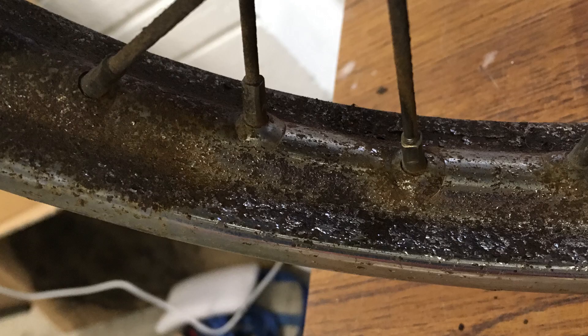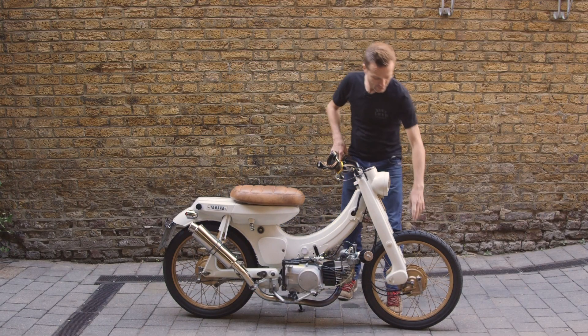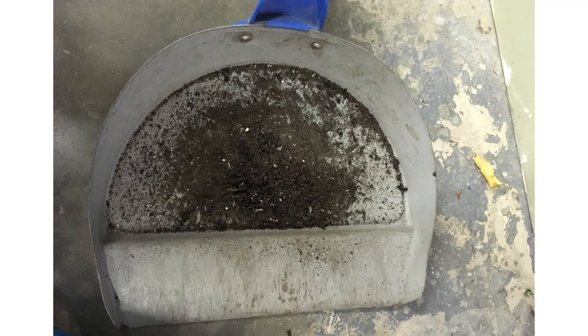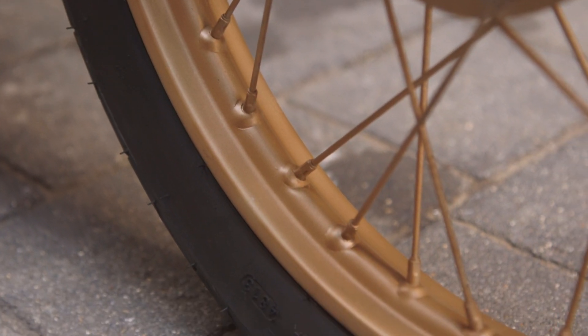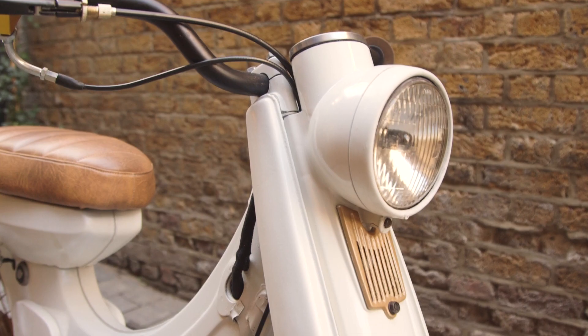The first thing we had to really do was try and get the bike to function again — the rust level was epic, to say it's an understatement. We started with the wheels because the rust was literally pitted. I used an angle grinder to get the rust off, but they've come up pretty good and it's better than buying a whole new set of wheels.